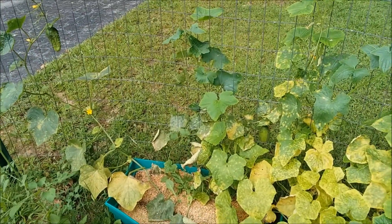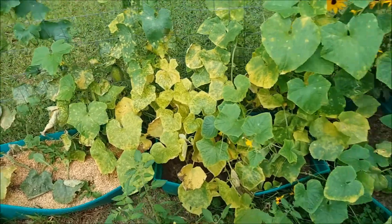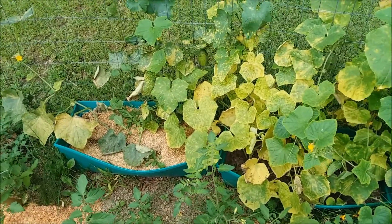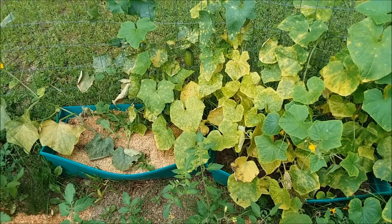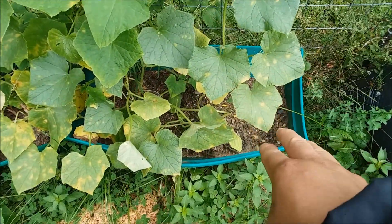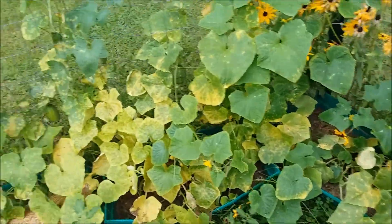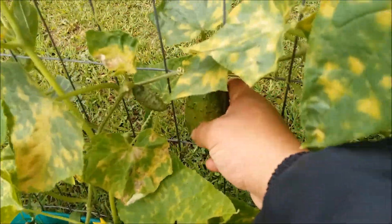Let me tell you a few things I did different this year. I'm still doing them in containers. As you can see, I have four containers, and in each container there's about six vines — three vines on one side and three on the other. And as you can see, it hasn't affected the growth of the vine at all. It hasn't done anything to hinder the production of healthy cucumbers.